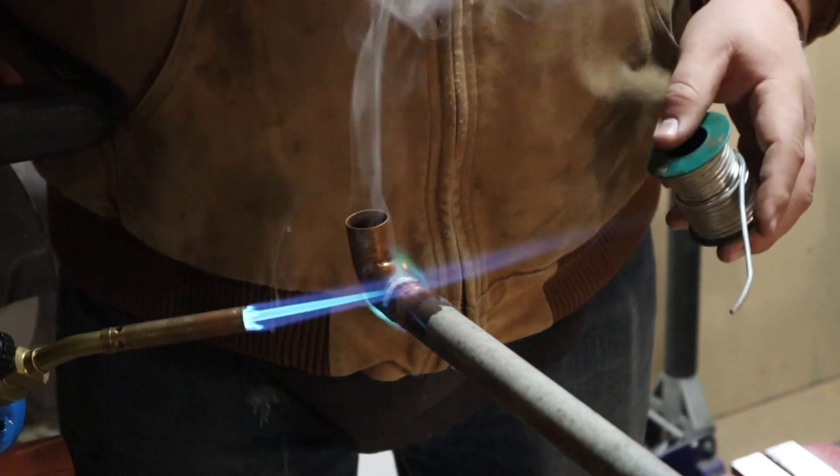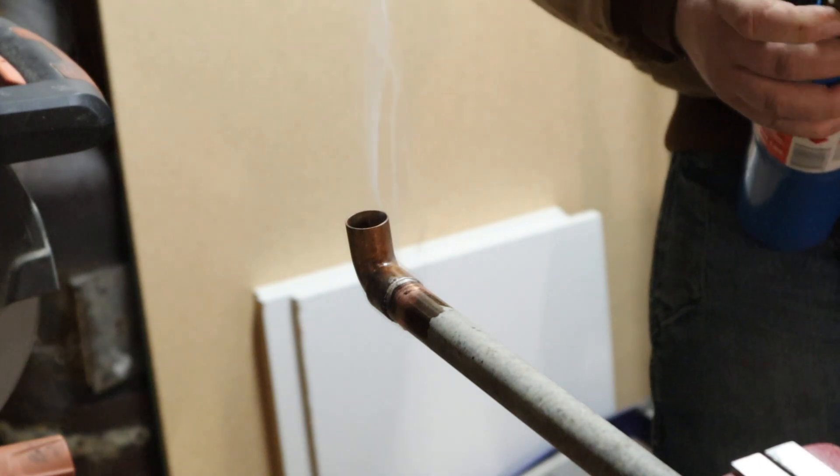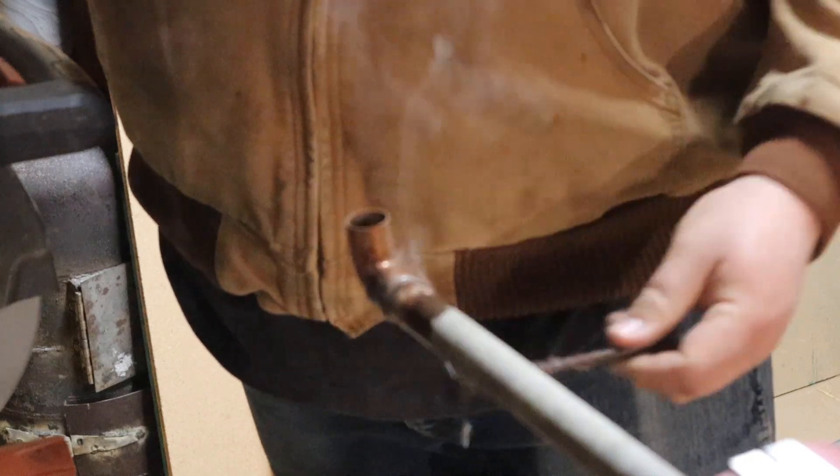Probably got too much there — yeah, it's already dripping. Like I said, I'm a little out of practice. I probably have a little dog nut down there. Definitely not necessary, but a habit of mine because of the company I worked for — we all did this. Run a little flux on it.